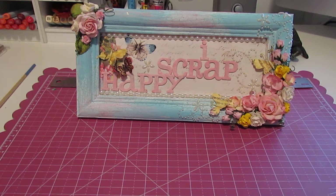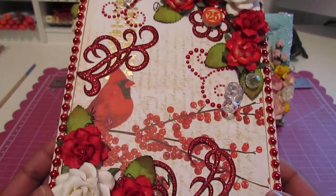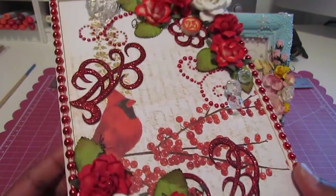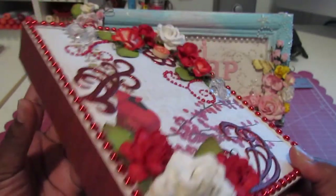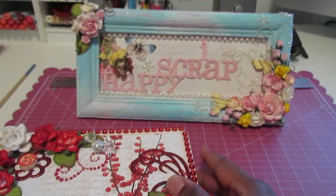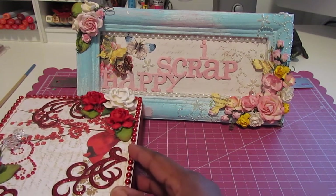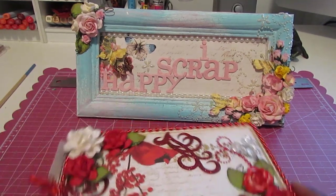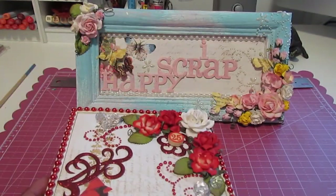So for my project I altered a cigar box that I picked up at Michaels, and I'm going to fill it with gifts or little trinkets and stuff for someone really special. This box measures 8½ by 6½ and I covered it with the Recollections Botanical Christmas Collection.